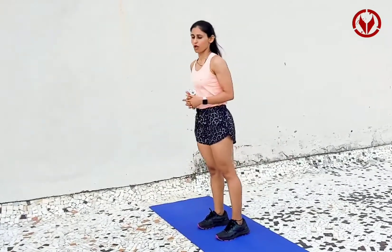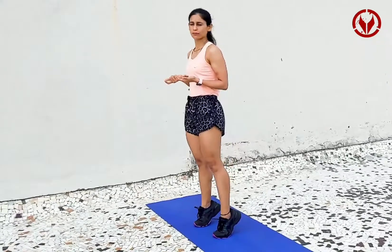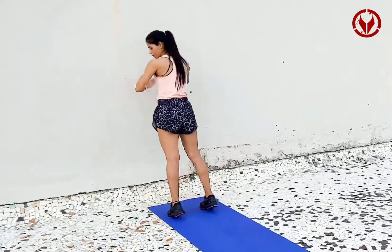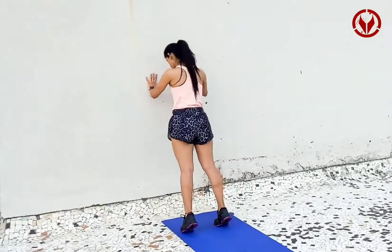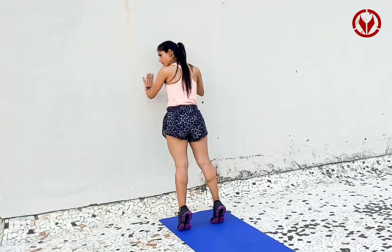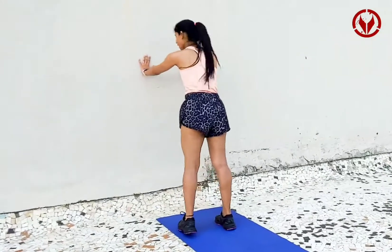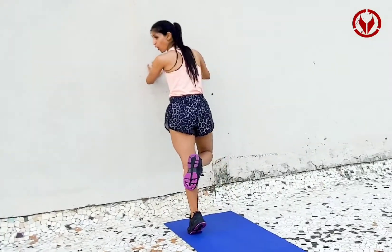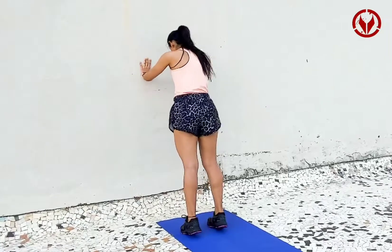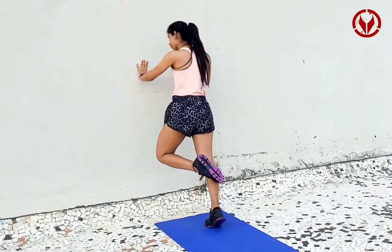Either you go up — hold — exhale, up — hold — exhale, or you can hold the wall and go up and down, up and down, up and down. You need to do 30 reps of calves, two sets each, if you really want to feel it and make a difference to the calves.